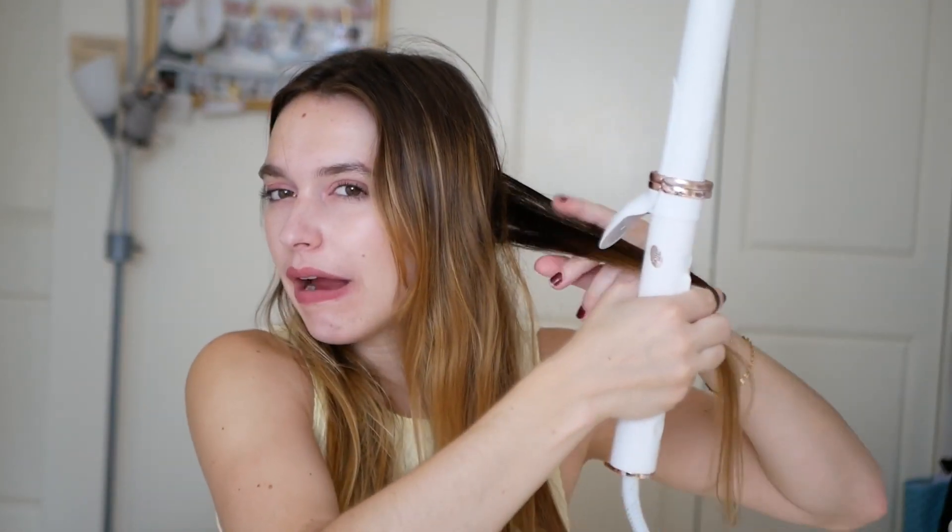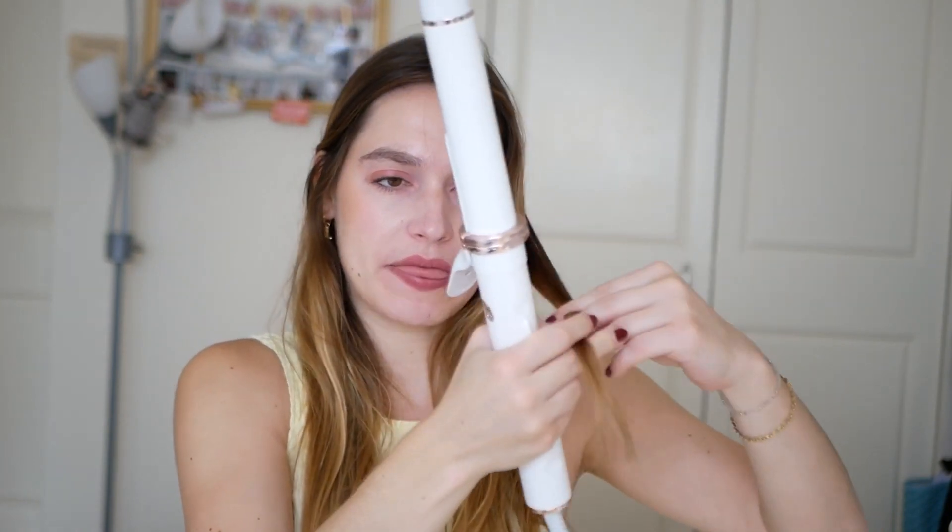Let's try it and get started. I'm just gonna take some hair back here — I take around a pinch of hair, not that much. If you have thicker hair, I would say maybe start with less hair. Oh my gosh, I love this. It makes it so much easier.